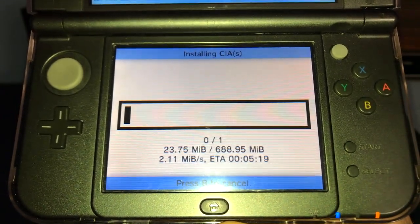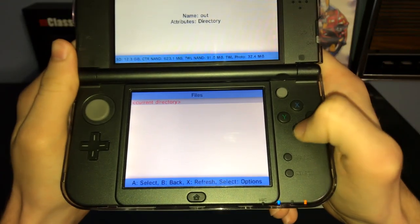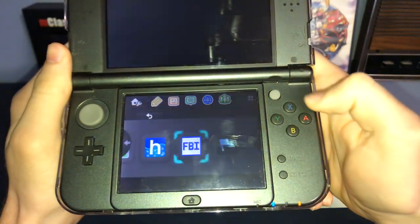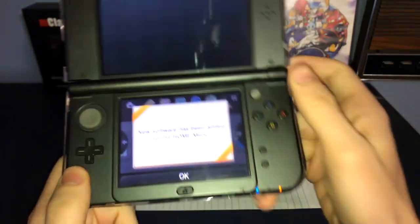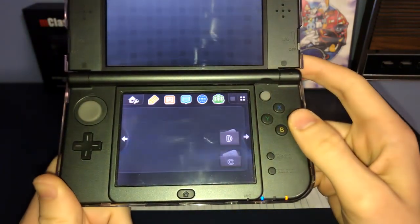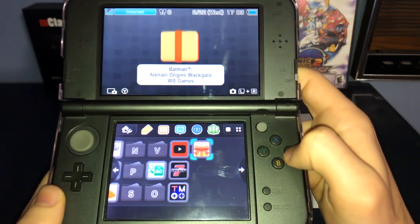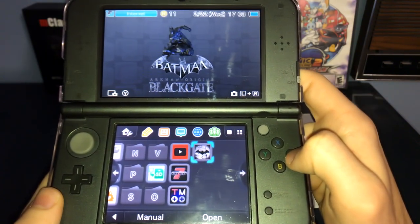This will install the game to your home screen. Once everything is done, you can press A, keep pressing B until you get back, then press Start to exit the app. You'll see new software has been added to the home menu and you'll be redirected towards it. From here, you can go ahead and open up your game and start playing.